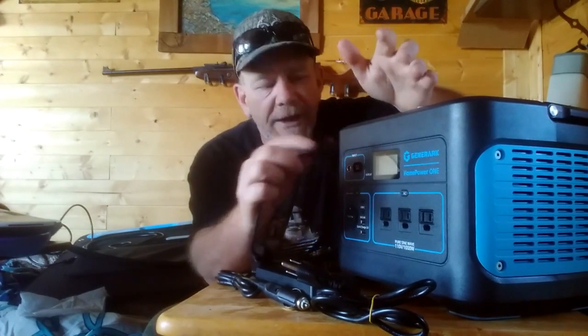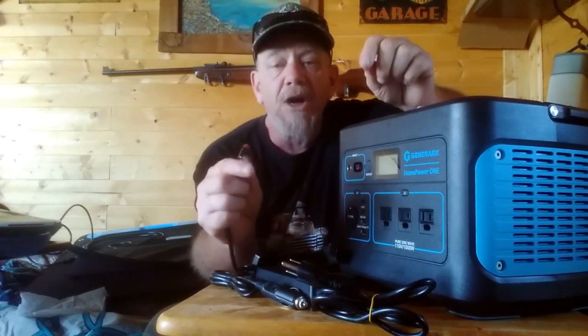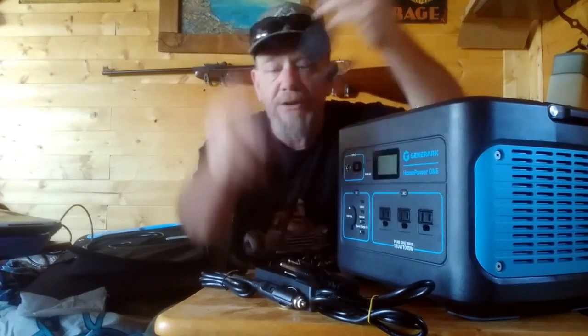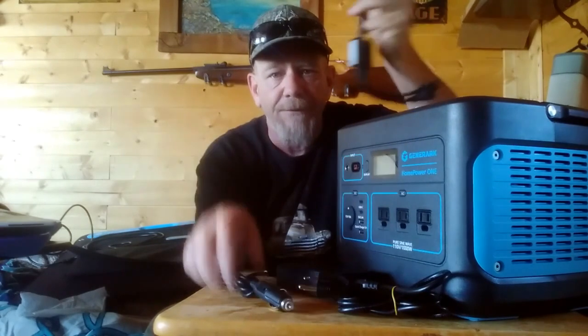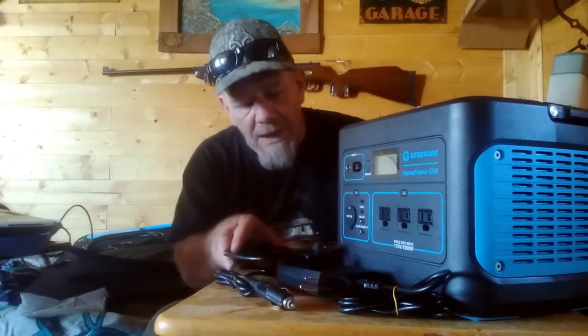It's nice to know you have three different ways to charge this: AC from your wall, DC from your vehicle, or solar panels — whether you buy their panels or already have your own. So now let's look at what appliances we can run off this.